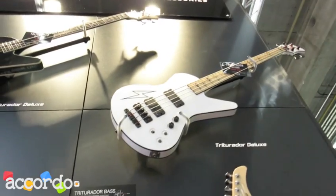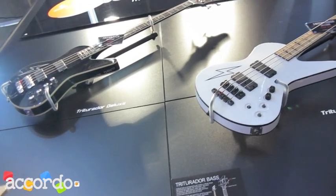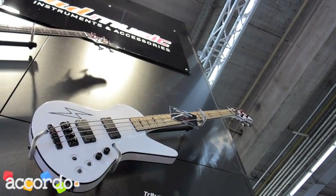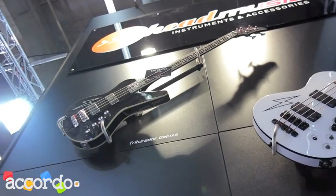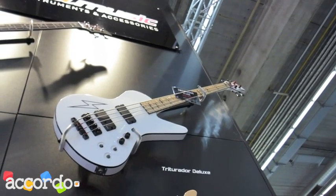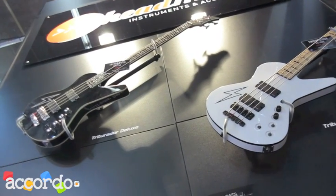Here we have a new shape — it's a signature model for Jeff Walker. Jeff Walker is a Death Metal and Grindcore legend bass player. This is his signature model, the Retreater Deluxe. It's available in two colors, white and black. It comes with EMG pickups and an EBS electronic and distortion circuit board. It's made in Korea.